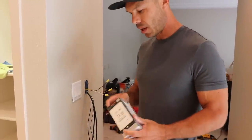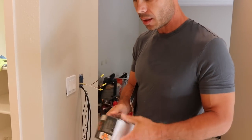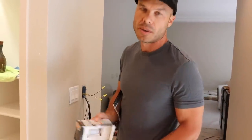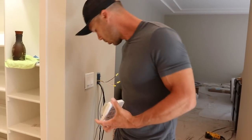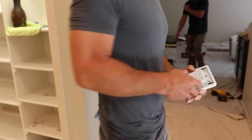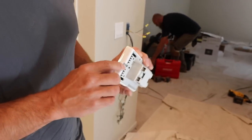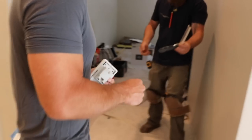These thermostats are actually pretty simple to install. I think they retail at about $250. If you're a tile guy, you can go to your supplier and usually get them for less — really good thermostats. The only tool I don't have right now is a little screwdriver. It has this little Phillips screw right here, so we need to find a small one.